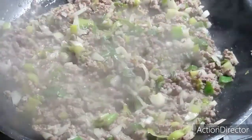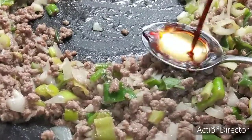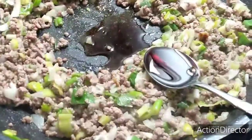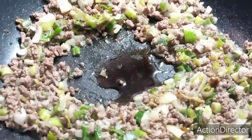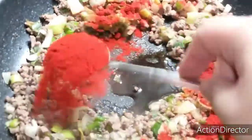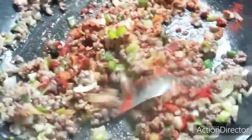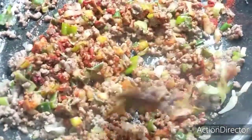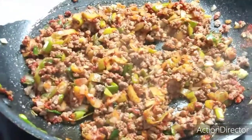So once the meat starts to cook, lower the heat or turn it off. Let's add 2 tablespoons of soy sauce — 1 and 2. Then put 1 tablespoon of chili pepper. Now turn the heat on to a slow fire, and let's add 1 cup of water.